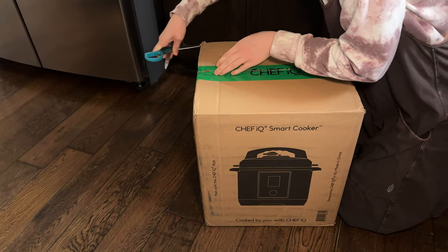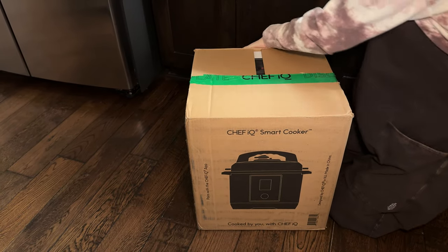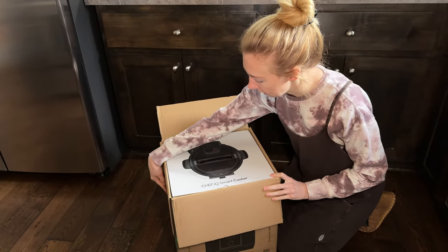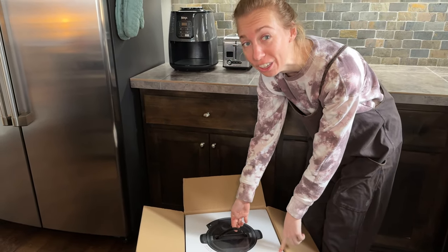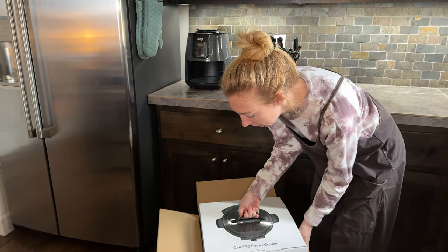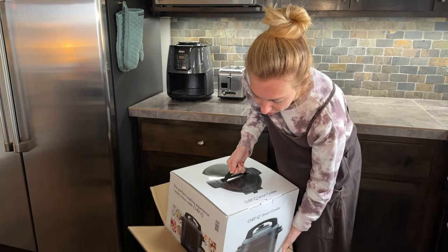Okay, so I'll pop this open, and right away I can see it comes with a box in a box, which is actually so helpful. Look, this has a handle right here. Usually when people package boxes in a box, you can't actually get it out, but this one anticipates that. I really appreciate that about this company — it makes it easy to do with one person.